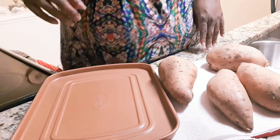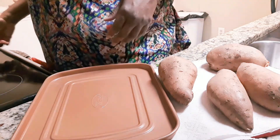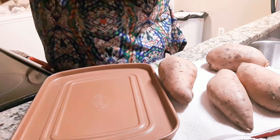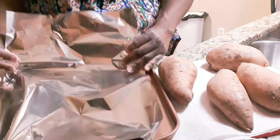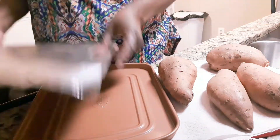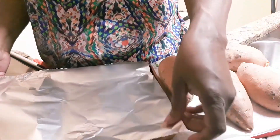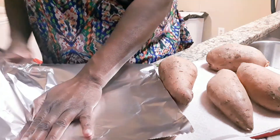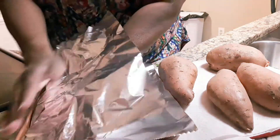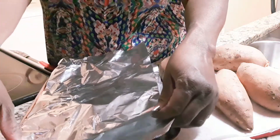Hey y'all, welcome back to my kitchen. Tonight I am going to be making some baked sweet potatoes and some fish. I am getting ready to put my red potatoes in the oven — I have already washed them and I am getting ready to oil them.